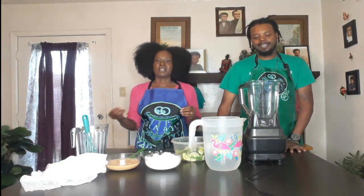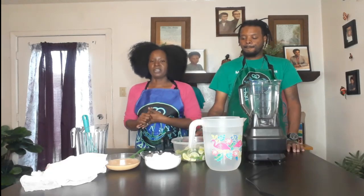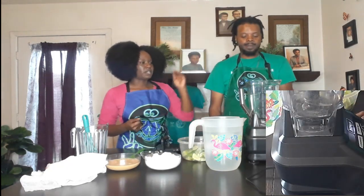Pretty much every year we try to figure out a new one and then you drink it throughout the summer. I saw Brazilian lemonade, so we are going to do a Brazilian lemonade — and we are going to do an alkaline version of Brazilian lemonade.